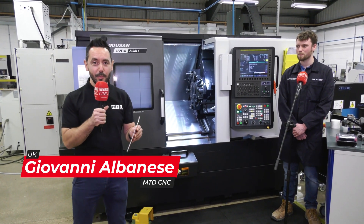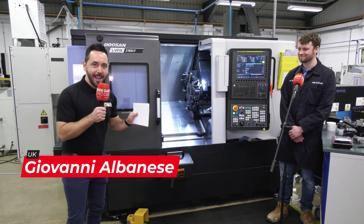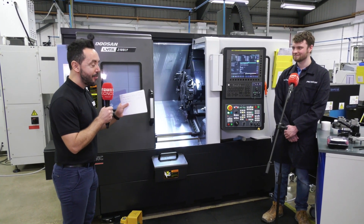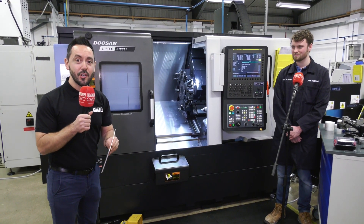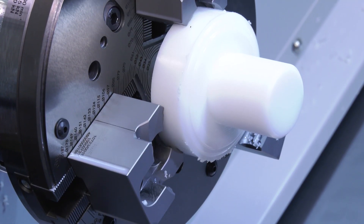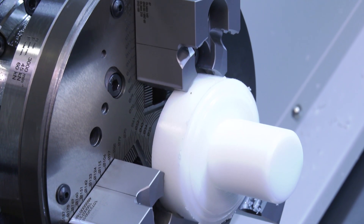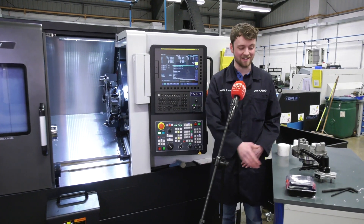MTDCNC are at JWA Tooling today and I'm joined by Harry. Harry's going to give us a live demo illustrating how easy it is to change from a Heimbook collet to a Heimbook 215 jaw module. Harry, no pressure on you today my friend. Well, I shall try my best.